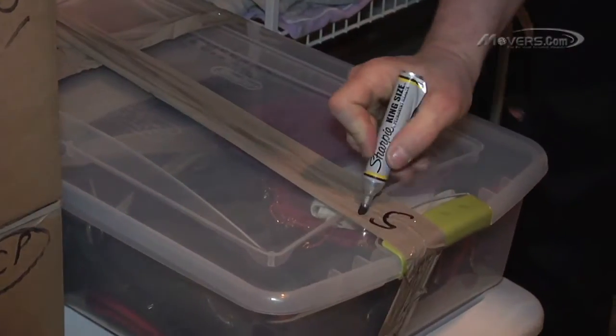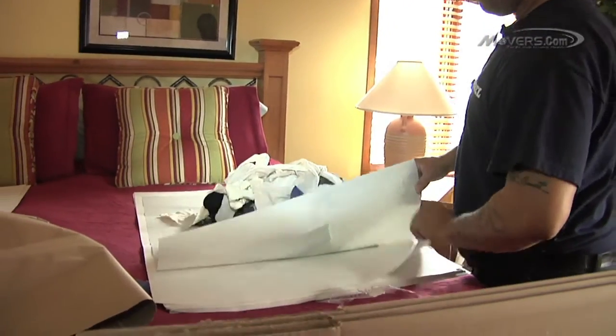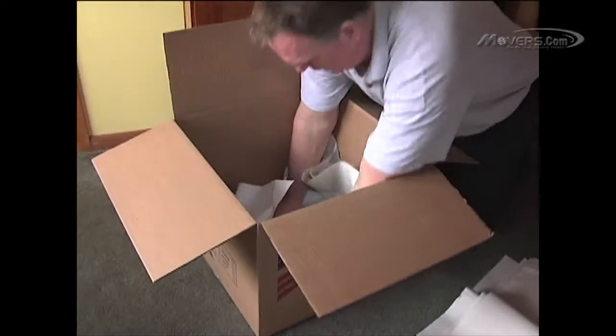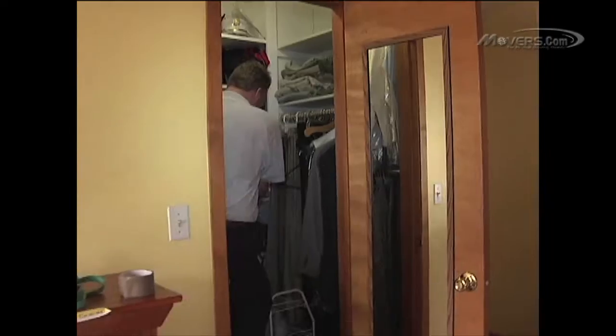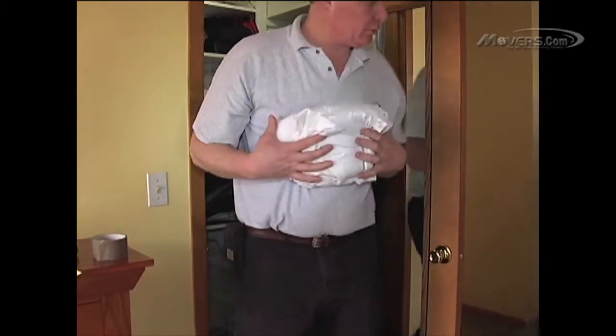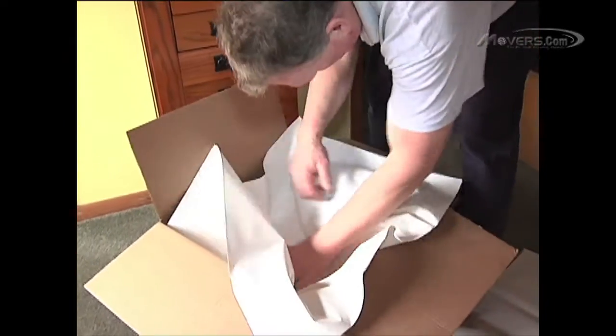Lastly, we come to the bureau or dresser. Clothing in drawers can either be left in the drawers with some packing paper laid on top, or it can be boxed. If you decide on the latter option, first line the bottom of a 4.5 cubic foot carton with packing paper. Lay neatly folded clothes in single layers. After each layer, add a new sheet of packing paper before starting the next one.